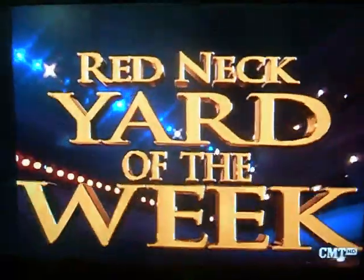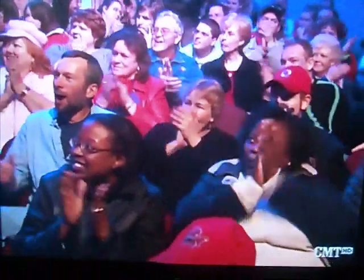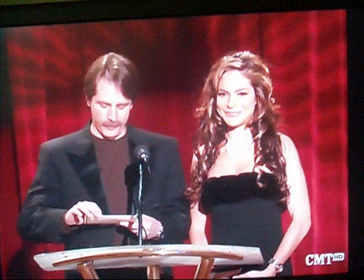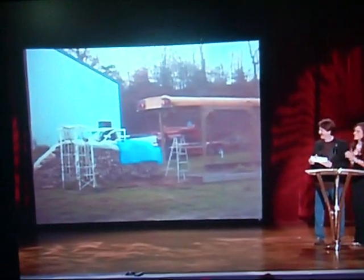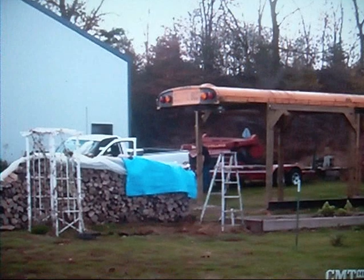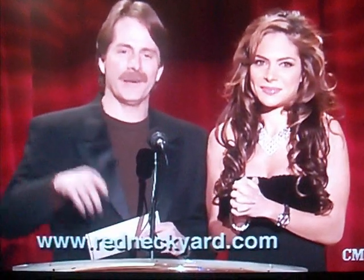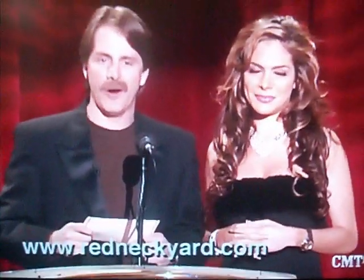And now it's time for the Redneck Yard of the Week. Ida Field, would you please come assist me with this? This week's Redneck Yard of the Week is Scott Sheep's Yard from Germantown, Wisconsin. Sure, they have a nice carport, but they had to cut the roof off the chicken house to get it. We've got a whole new yard next week, so make sure you're here to see it — keep sending in your Redneck Yards to the address below.